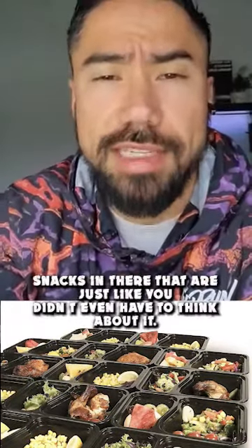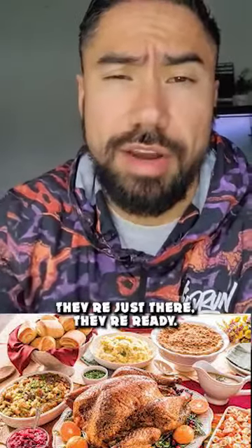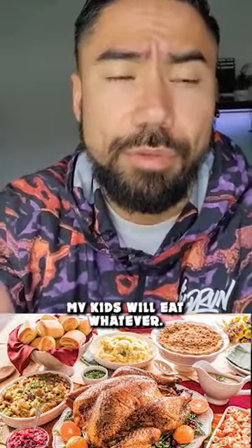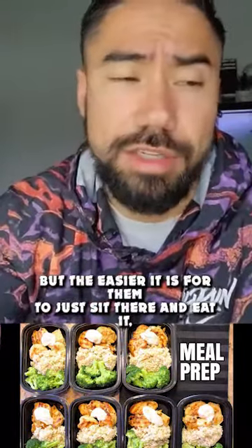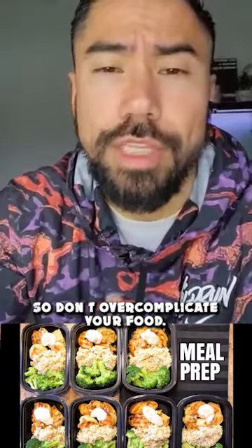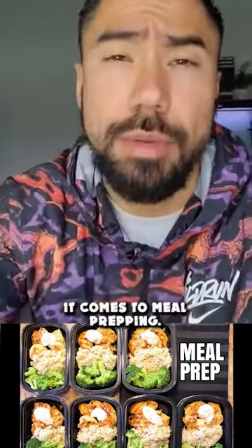So instead of going to the cupboards and grabbing chips while you're trying to figure out what to eat, you go to the fridge and you've got healthy, nutritious snacks that you didn't even have to think about — they're just there. Think about kids: my kids will eat whatever we make simple for them, healthy or not. The easier it is to just sit and eat it, the more likely you are to eat it. So don't overcomplicate your food, keep things as simple as possible, and you're going to be successful with meal prep.